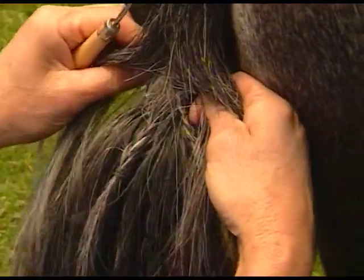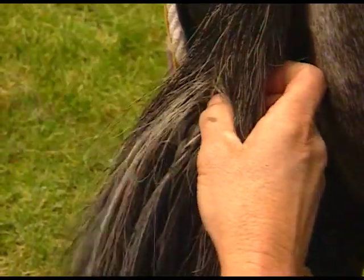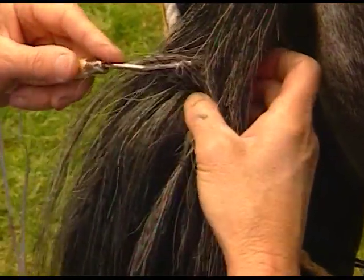If you go through it and have a look, and it starts to show a bit, you just go under it and pull some more hair out. She needs a little bit more pulled out here at the top of it.